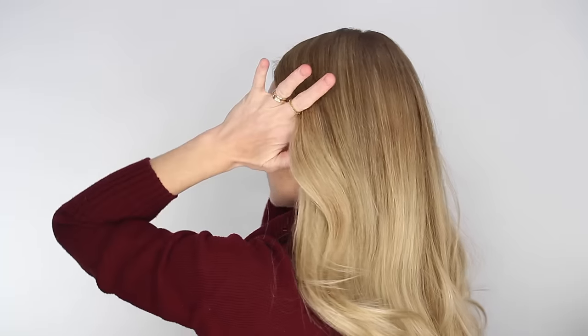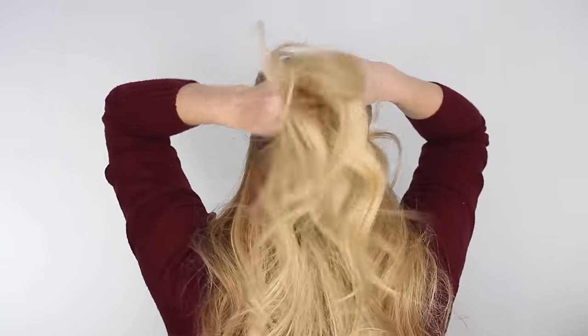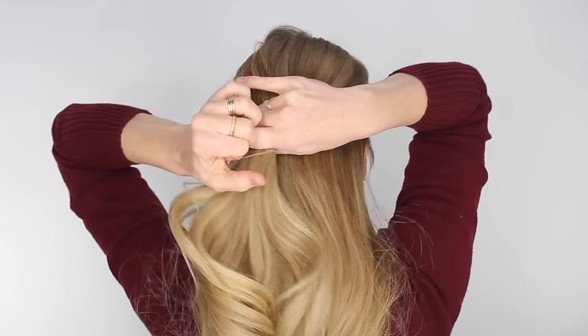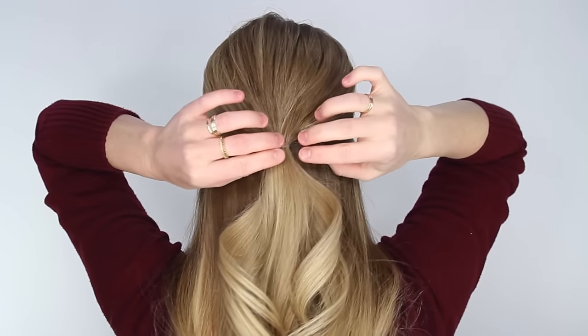For this particular hairstyle, you can part it wherever you prefer, or have the style with no part. Then just divide off a section of hair at about the top of the ears, bring it towards the back of the head, and tie it off with a clear elastic band.